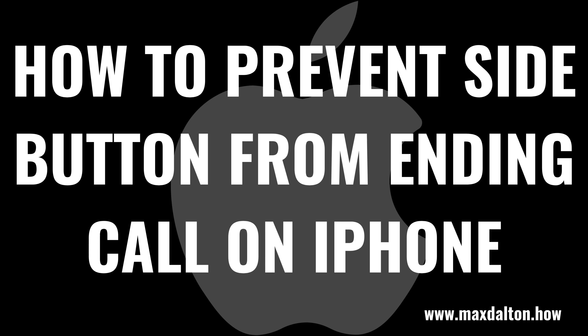What's up, everyone. I'm Max Dalton, and in this video I'll show you how to prevent the side button from ending a call on your Apple iPhone.